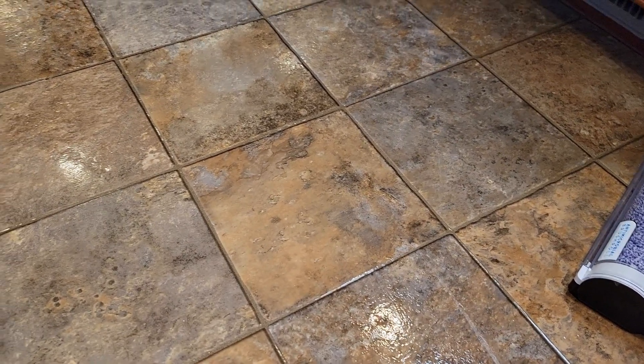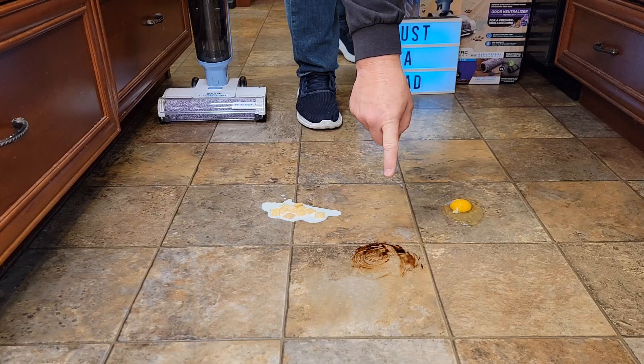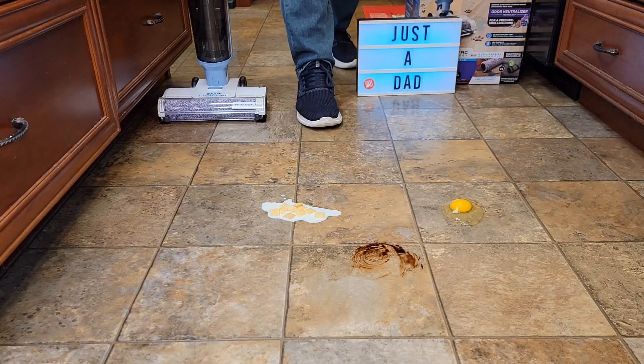After cleaning we've got a clean floor, but let's put some egg and some different things on the floor and see how well it does. I've got some egg, some chocolate syrup, and some cereal — let's see how it does.